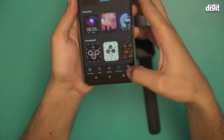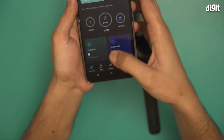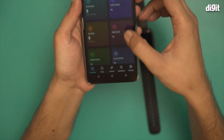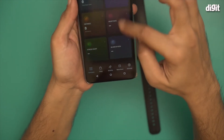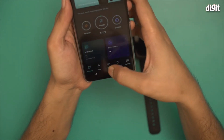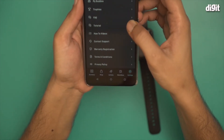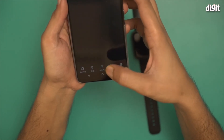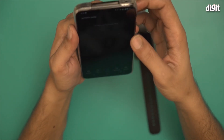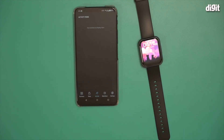Similarly, there are a lot of other things that you can do. I can check the activity over here, all the different sports modes, distances traveled — every detail that you want, you can see from here. From the settings over here there are additional options as well. And that's it — this is how you set up the Noise ColorFit Ultra fitness smartwatch using a smartphone.